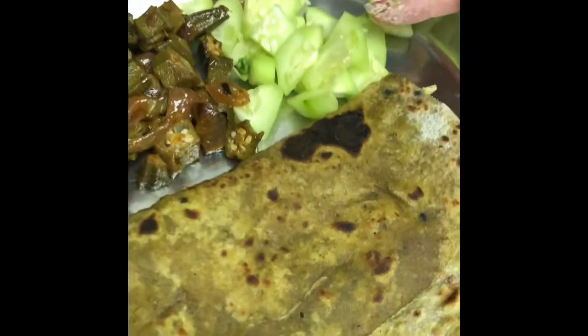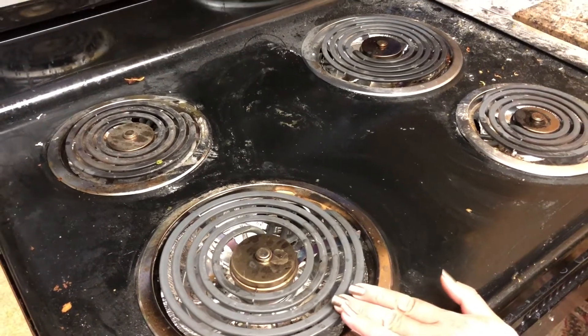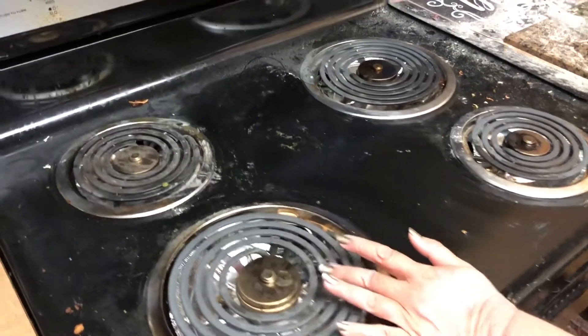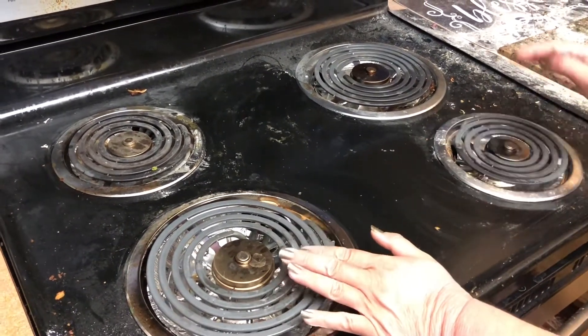This is our dinner today — spinach tortilla, cucumbers, and okra, enjoy! I had this range for two weeks but my owner said he's not happy with it, so he's giving it back to Lowe's. We are returning it to Lowe's.